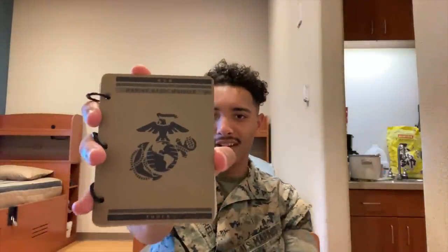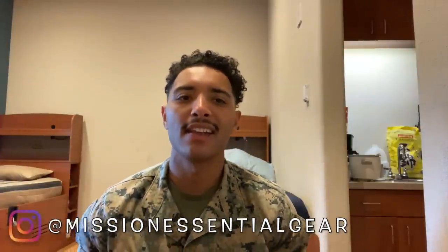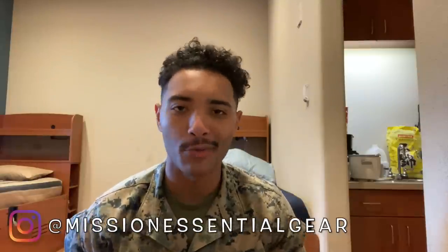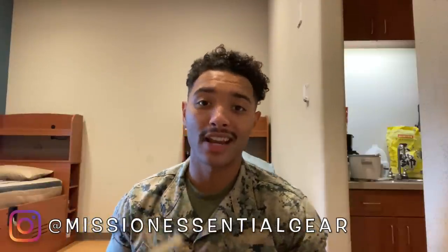So this piece of gear right here — I got it from a good buddy with Missional Essential Gear. I highly recommend going to them, especially if you're in the infantry and plan on really going hard. You want to be decked out with gear — this is the way to go. They not only have gear like this, but also skinny shirts and comfortable stuff. I actually have one on right now — it's great.